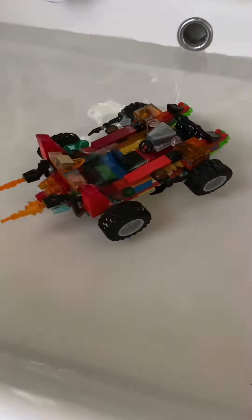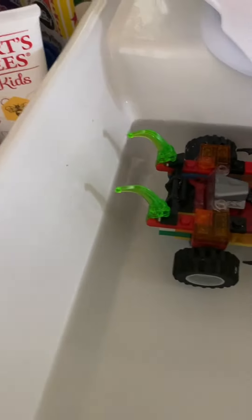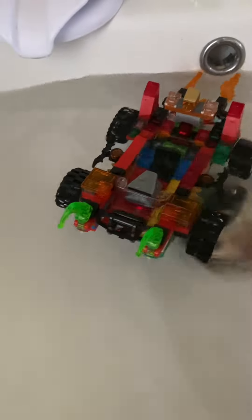Monster truck form is the next form I'm going to show you. Monster truck form is technically the same thing, just that these are lifted. The car would have these as ramming power, but because it's in monster truck form, they need to be out for weapons. It can still float in monster truck form.